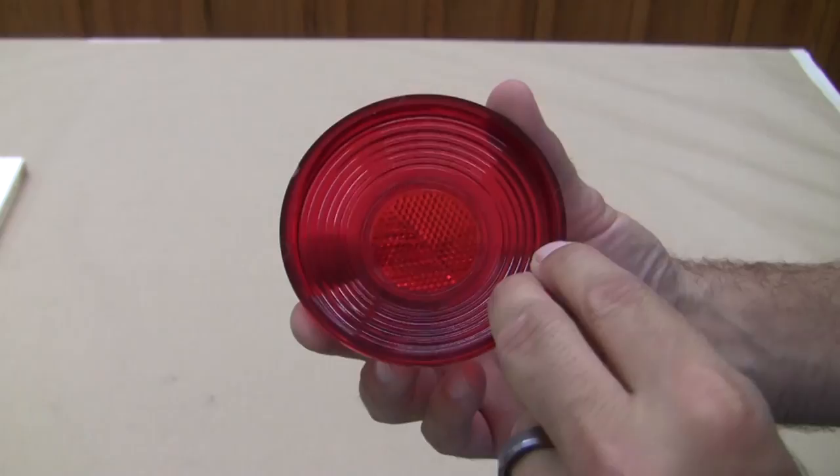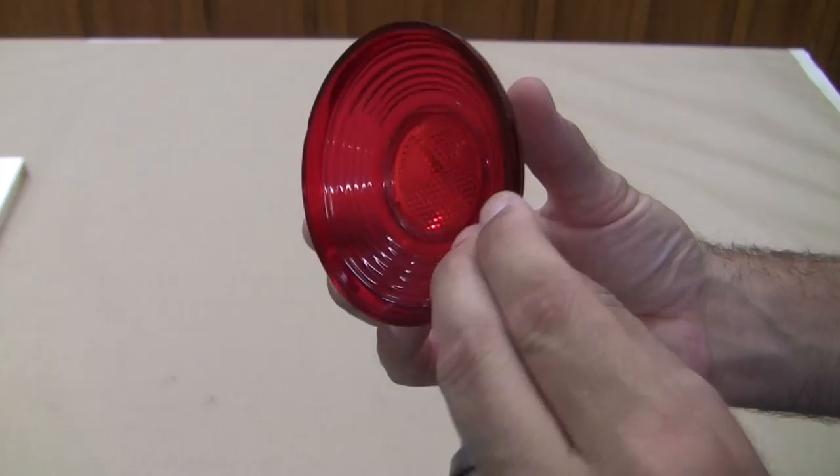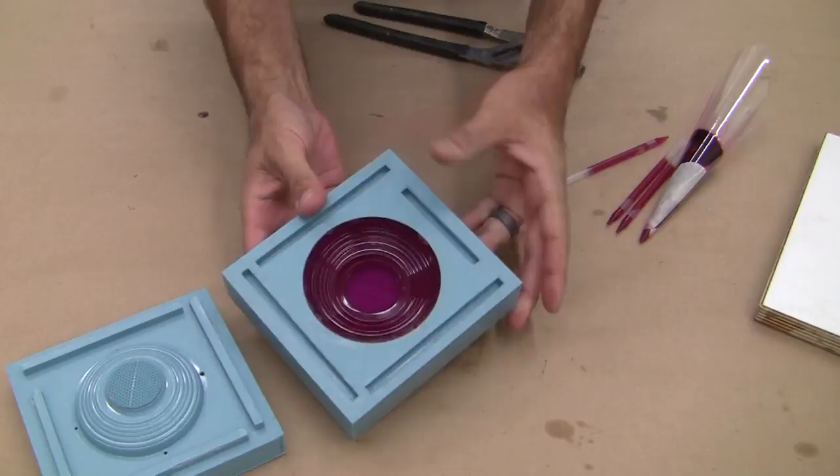Many times in finding rare parts, it's easy to find one good part but not a pair, or you're trying to make many sets to sell as part of your small business. In this case, we have an original lens in good shape which has been cleaned up and polished to a brilliant shine. The beauty of silicone mold making is that we can reproduce that shiny finish in the cast parts. You'll see how a properly set up mold will produce many outstanding parts with almost no cleanup necessary.